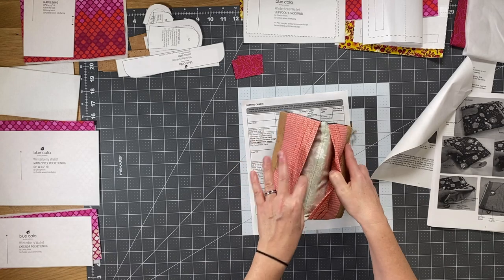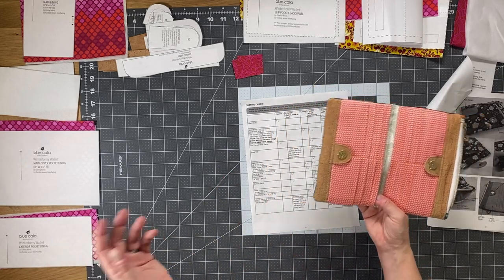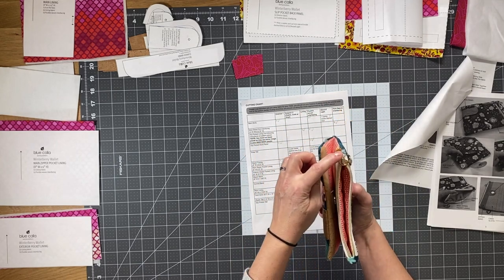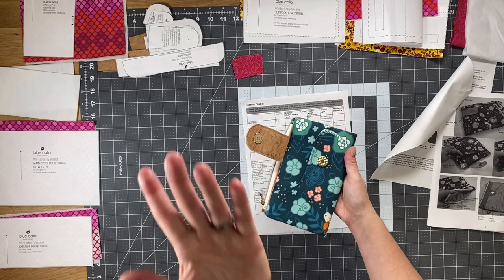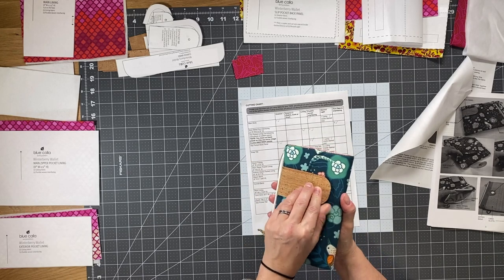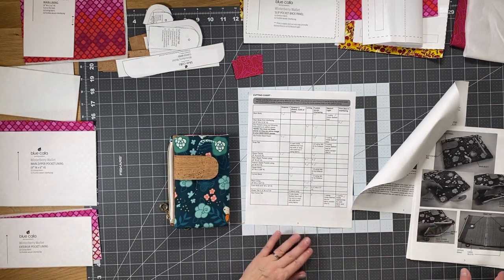The main lining is what you see here, and there are also two large slip pockets behind your card slots. The card slot pieces are quite large when unfolded — you have a total of 12 card slots in this wallet, six on each side. The zipper tabs are these two pieces, and then there's the slip pocket tab — that's the tab closure here. My iPhone 11 fits snugly in this pocket, and the tab is just to make sure your phone doesn't fall out, though you can use it for whatever you like.